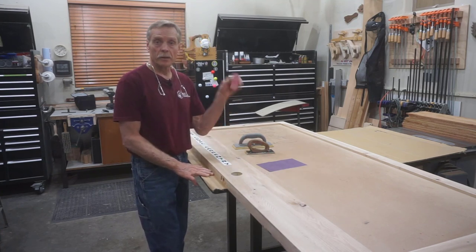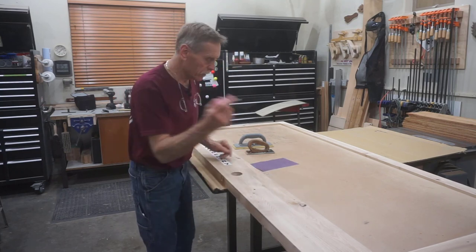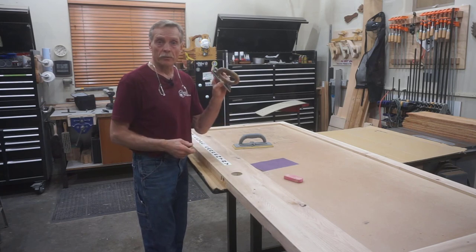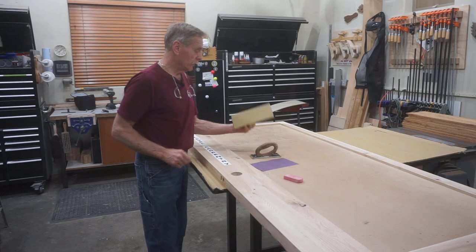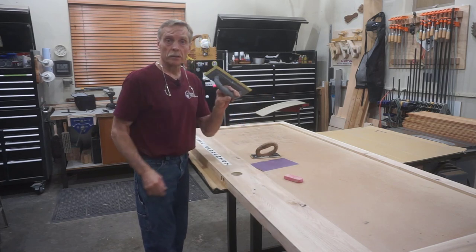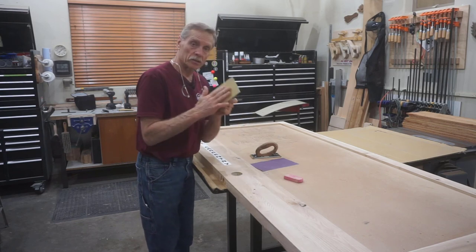I start out with an oops eraser to erase any layout marks — this stuff was for the hardware. Then I give everything a once-over with 150-grit sandpaper on this sanding block. I follow that with 220-grit on this Gator sanding block, this hook-and-loop pad — it's a nice cushion surface, gives a smooth finish.